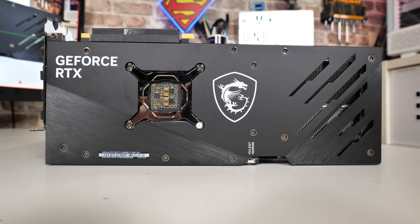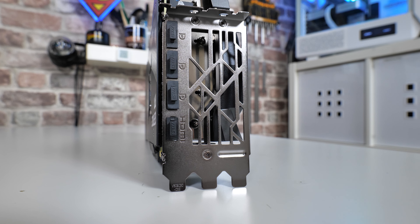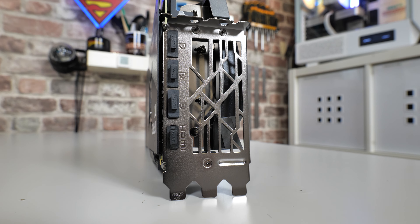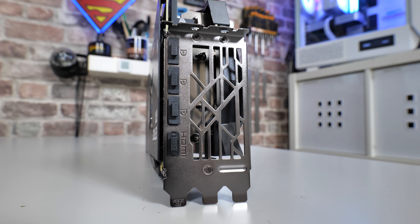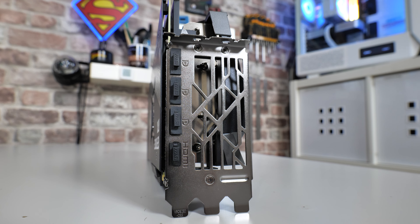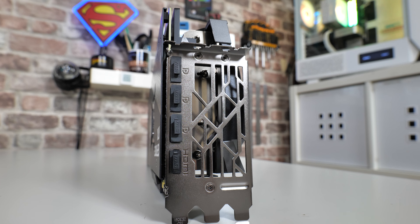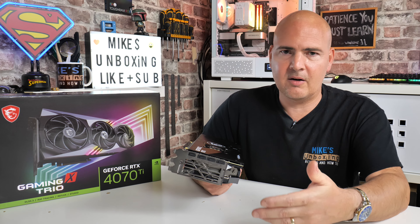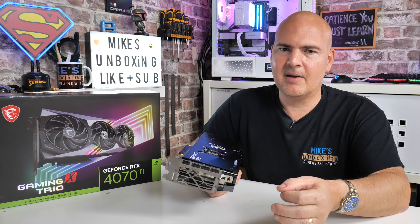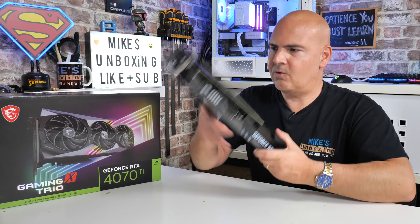On the back, connectivity-wise, it covers most of the bases. You've got DisplayPort 1.4 and also HDMI 2.1A, which supports up to 8K 60Hz and variable refresh rate. All of the testing today is at 4K — my monitor is only 4K 60, but I've just unleashed the frames and let them do whatever they want. If the capture card hasn't kept up, it isn't because of this GPU — it's literally because this is just so powerful.